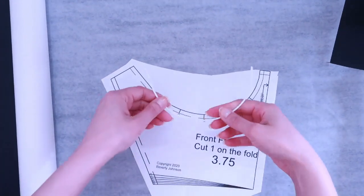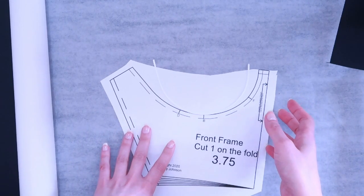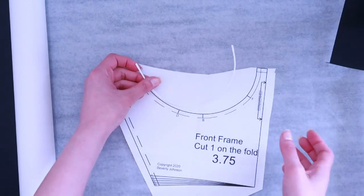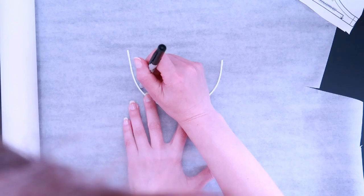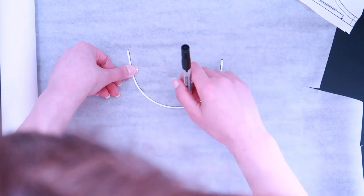This frame — I don't think there's any way to reconcile it for myself and make it work. So I'm just going to redraft the front frame completely. In order to pull it back where I need it to be, it would require a lot of manipulation; it's just easier to draft it from scratch. So I'm going to start with my actual wire itself and trace the interior of the wire, and also mark where its start and end points are.